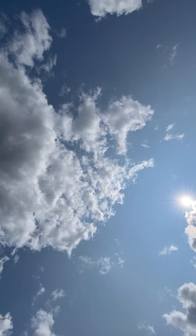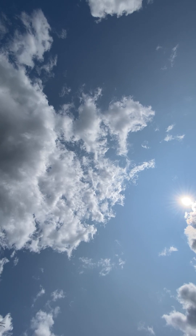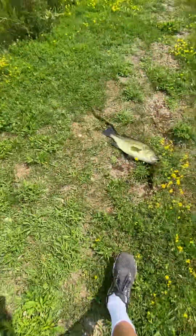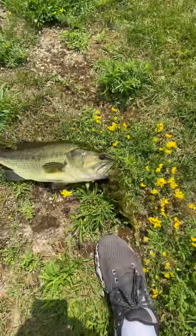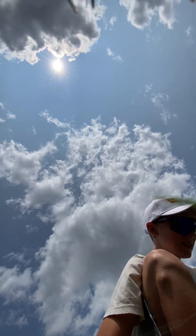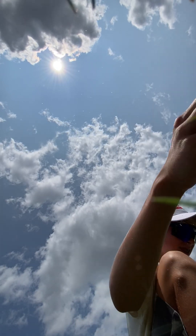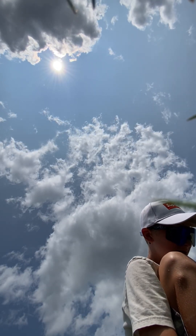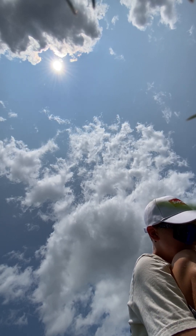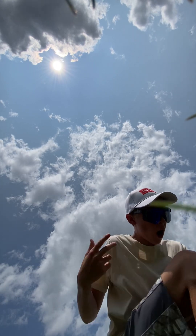Oh, this is a nice fish. God damn, bro. Look at this guy. Let me put you down.